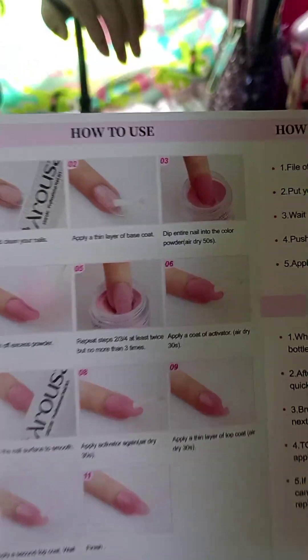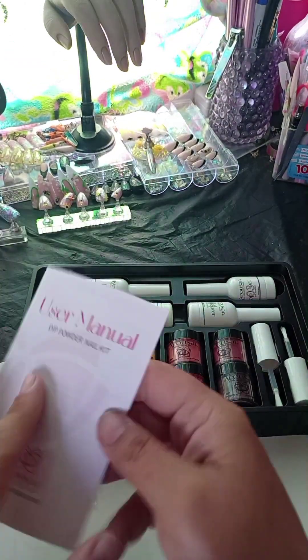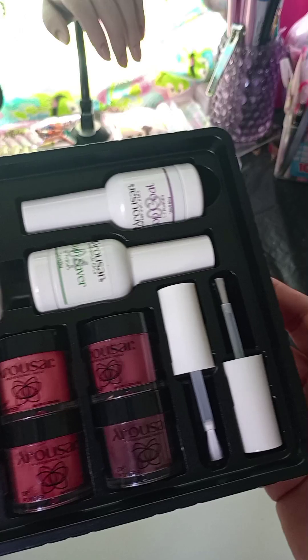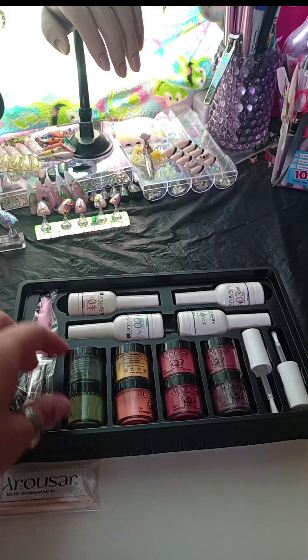And of course it comes with instructions. I'm excited to try this out. Like I said, I don't really have a lot of experience with dip, but I love trying new things, especially when it comes to nails. So I thought we would try it together. Here I'm just going to show you the unboxing, and then we will do the swatches in the next video and try it out.